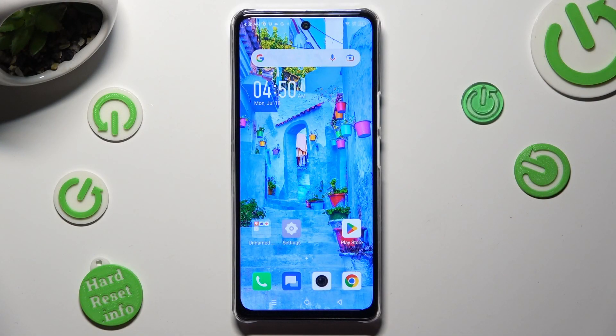Hi, in front of me is the Infinix Note 35G, and today I would like to show you how you can use one-handed mode.